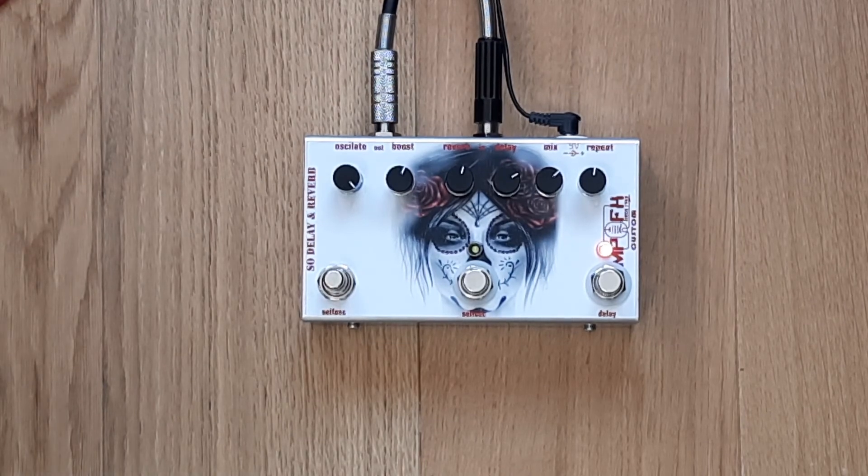It was a very good review of the self-oscillation reverb and delay. Bye bye.